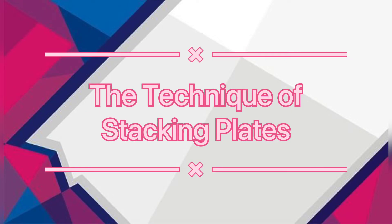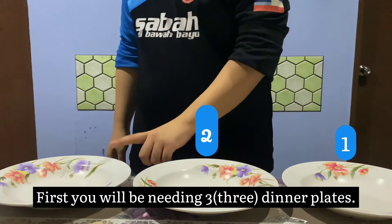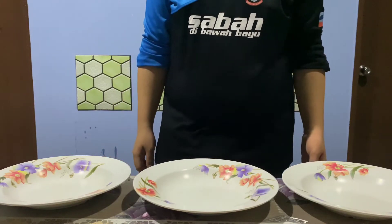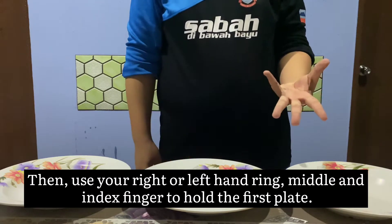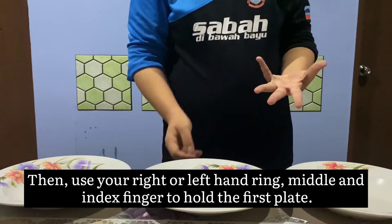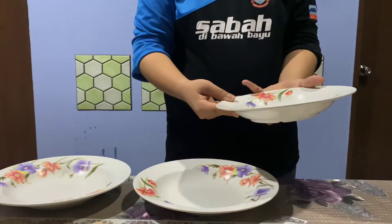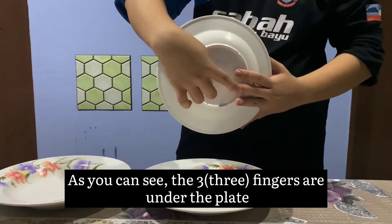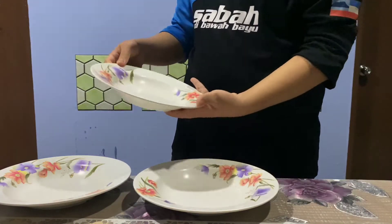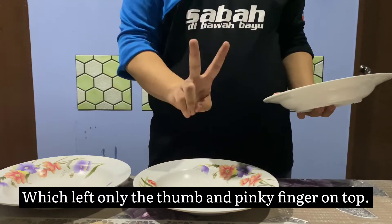The technique of stacking plates. First, you will be needing three dinner plates. Use your right or left hand — ring, middle, and index finger to hold the first plate. As you can see, the three fingers are under the plate, which leaves only the thumb and pinky finger on top.